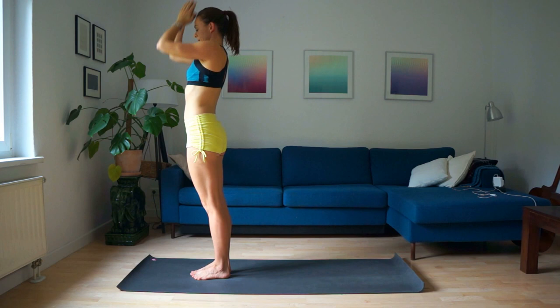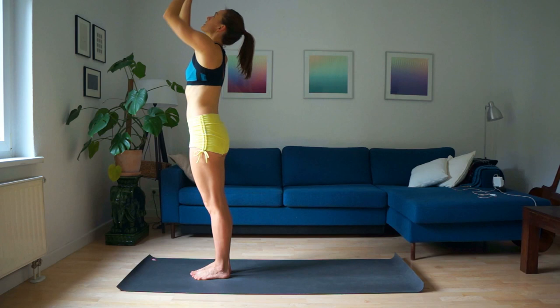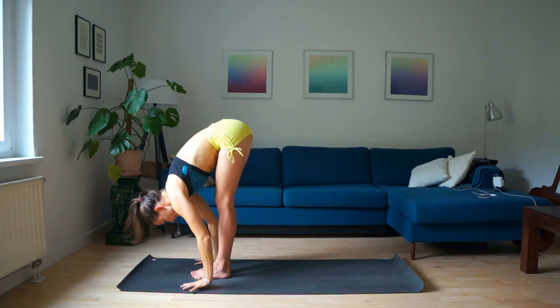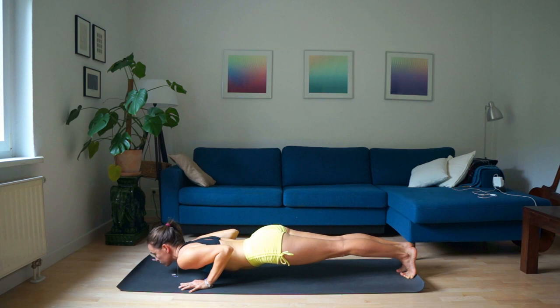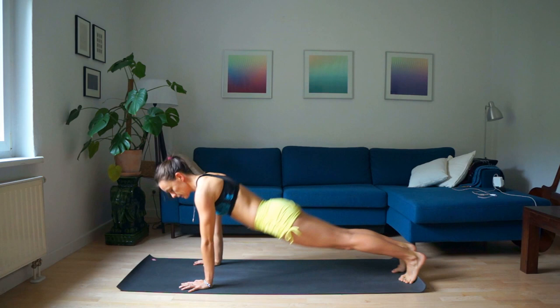Let's do it one more time. Inhale, lift your hands up. Exhale, fold. Hands on the mat. Three — inhale, chin up, look forward. Exhale, step back, lie down — or hold Chaturanga. Inhale, upward facing dog. Shut the hips. Head — downward dog.